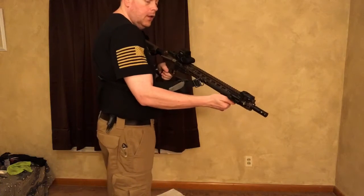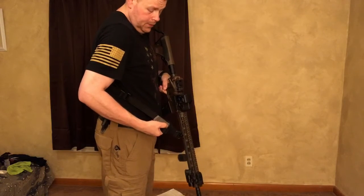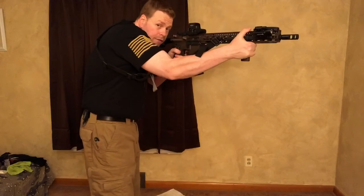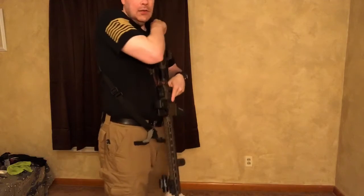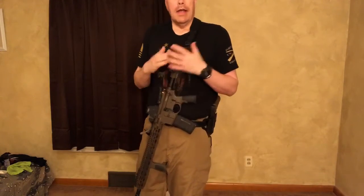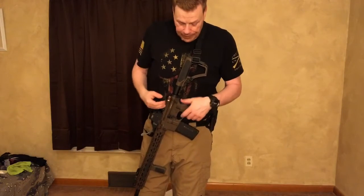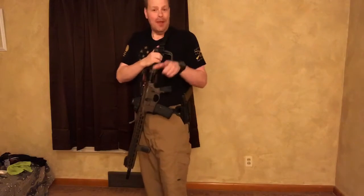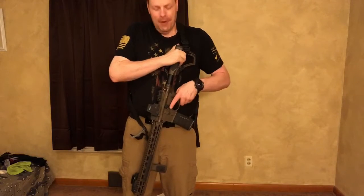Haley Strategic Thorntail Offset Light Mount, Vickers Sling. You can let loose on the slack and have some room to come up and drive with this thing right here, or you can tighten it back down and keep it close to the body when you're on patrol or whatever you're doing. EOTech — I love this thing. It's got the bad lever on there. It's got the — I didn't mean to hit myself there. That'll wake you up real quick.